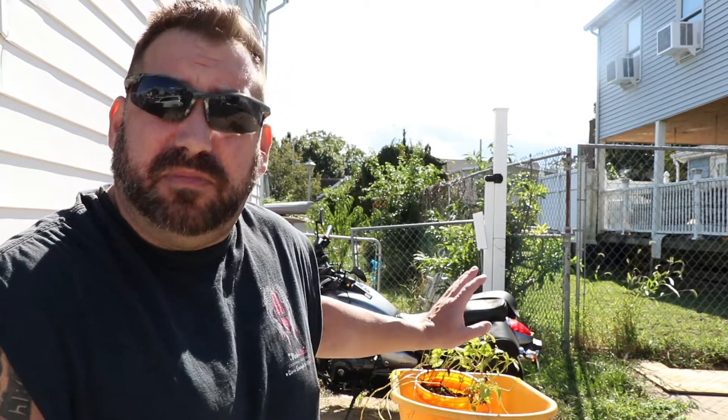Today I am shooting part three of the Sweet Potato Experiment. I planned on this being a three-part series, but reality is it might be a four-part series. If I get completely disappointed with the bucket that I'm about to dump into this wheelbarrow and there's almost no or just extraordinarily tiny sweet potatoes, I am not going to harvest the other buckets — I'm going to let them go.